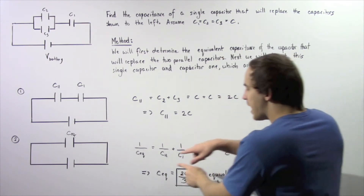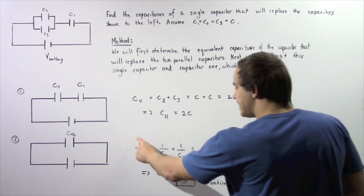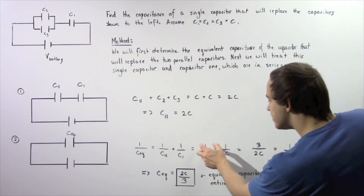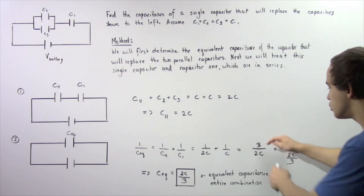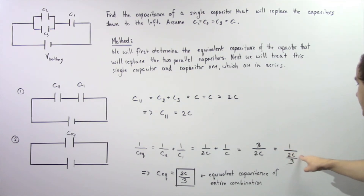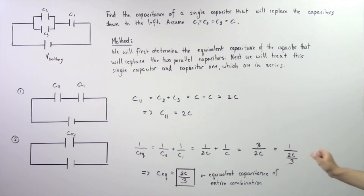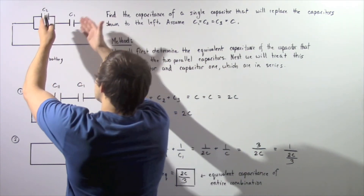C1 is equal to C, and C parallel is equal to 2C from step one. So we have 1 divided by 2C plus 1 divided by C equals 1 divided by C equivalent. Combining these two fractions with a common denominator of 2C, we get 3 divided by 2C. Therefore, 1 divided by C equivalent equals 3 divided by 2C, which means the equivalent capacitance is 2C divided by 3.